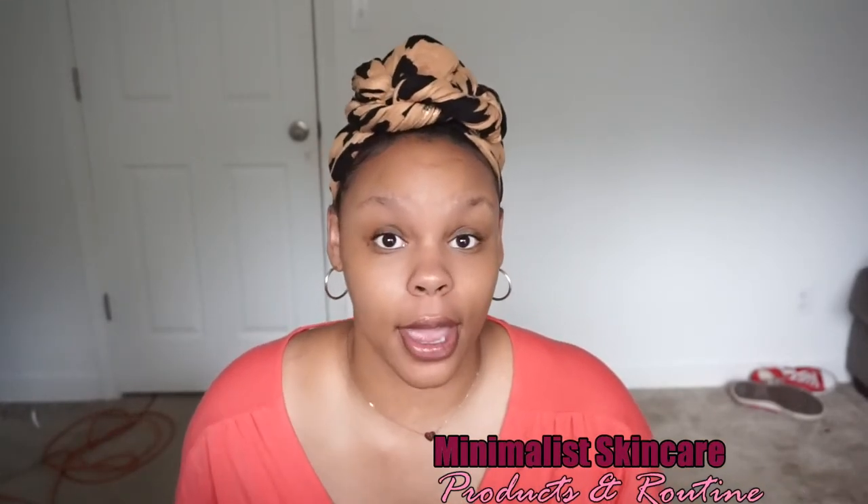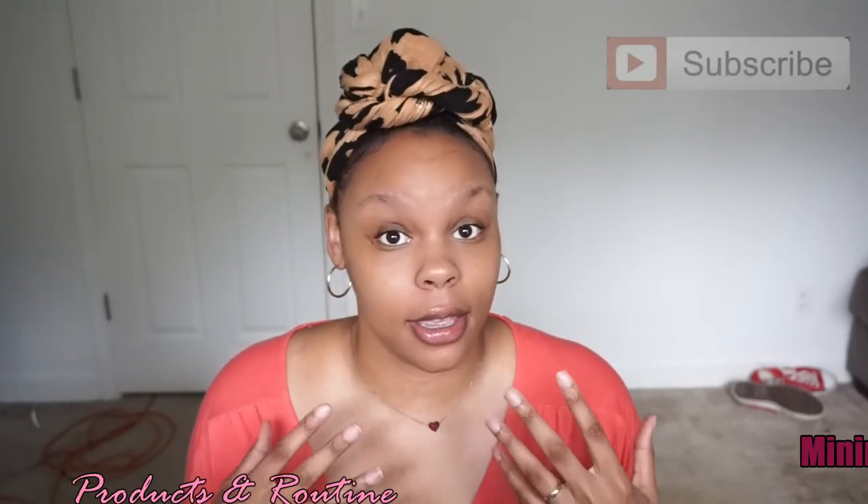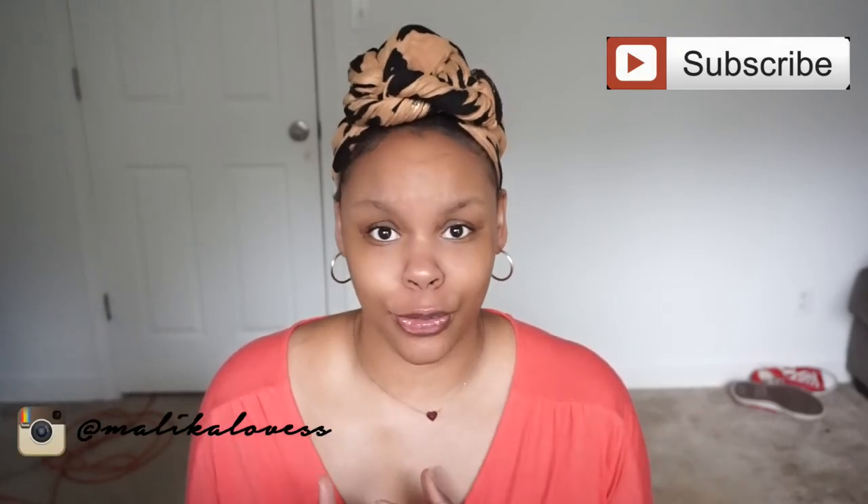Hey guys, it's your girl Malika and today we're going to be talking about how I maintain and get my blemish-free skin, which is really minimalistic and very simple. I have always basically had skin that wasn't prone to breakouts and things of that nature, though I have experienced breakouts in my life, and they were mainly due to stress and diet.